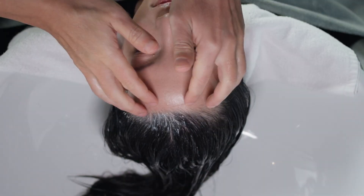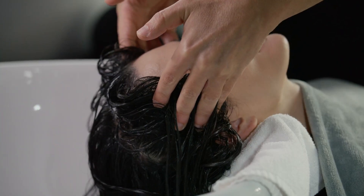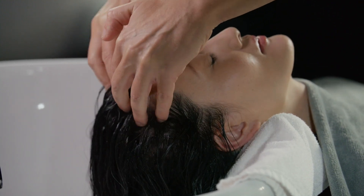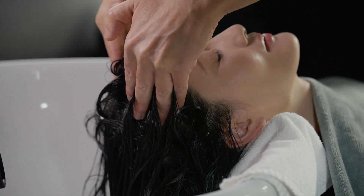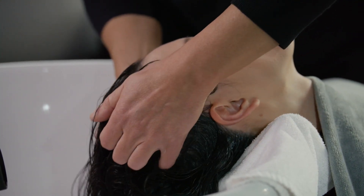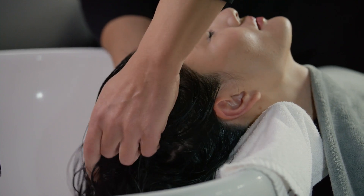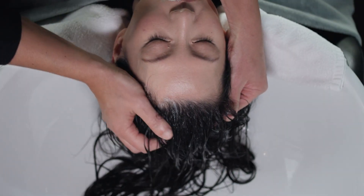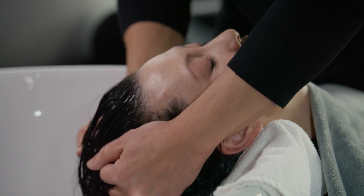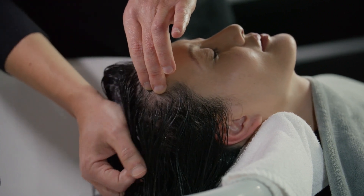Scalp Stroke: Place your fingertips on the center of the guest's forehead, applying light pressure. Perform slow effleurage motions, moving toward the back of the head. Place your fingertips on one side of the forehead and repeat the motion. Repeat on the other side of the forehead. Scalp Circles: Place your hands on each side of the guest's head, applying moderate pressure. Alternate performing circular and back-and-forth motions, moving the entire scalp. Keep one hand stationary while the other performs the motions. Switch hands and then perform the motions with both hands together. Place one hand on the guest's forehead and the other on the back of the guest's head with your fingers facing each other, and repeat the motions.